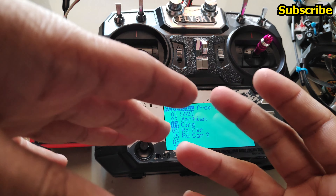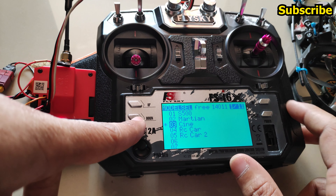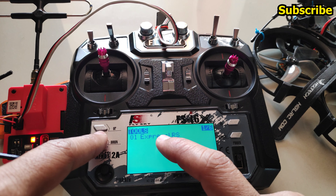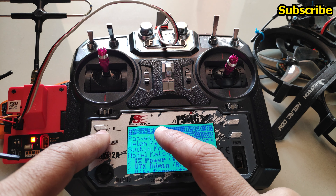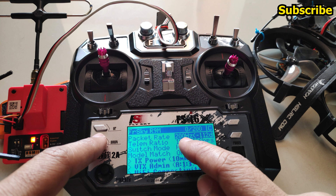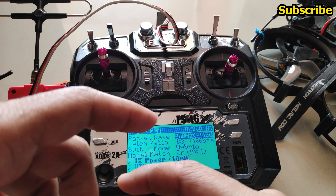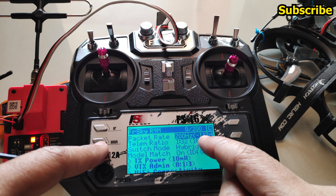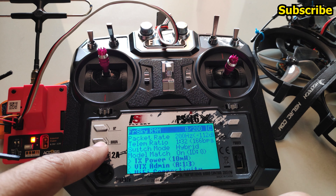That demonstrates how model match can be used. In the ExpressLRS menu, units are now visible for individual settings and parameters — for example, the packet rate or refresh rate is shown in hertz, and the decibel value is shown in brackets.